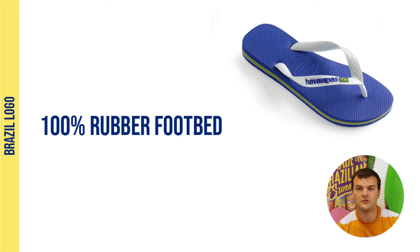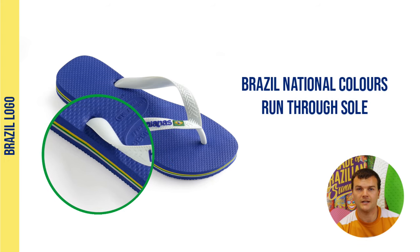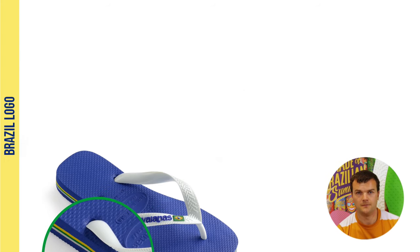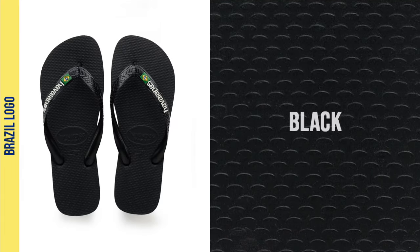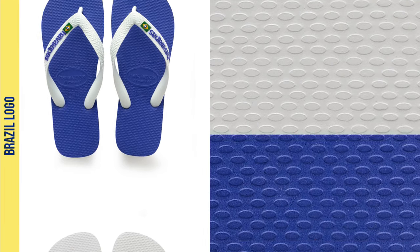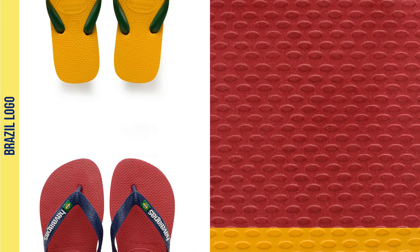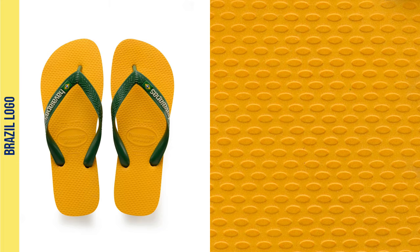Made with a 100% rubber footbed, like all Havaianas, the Brazil logo also has the Brazilian national colours running through the sole. Available in a wide range of colours, the Brazil logo comes in black, white, marine blue and other seasonal options. It's a style icon and has inspired loads more awesome designs in the Havaianas range.